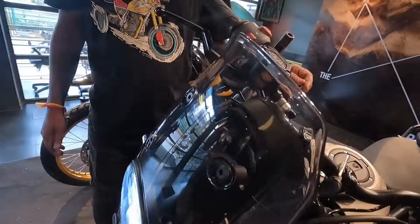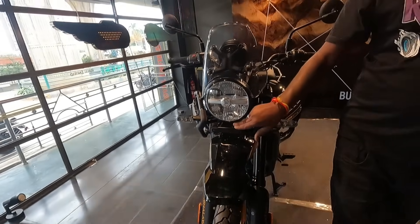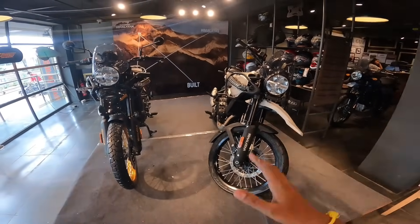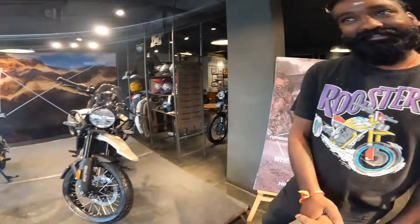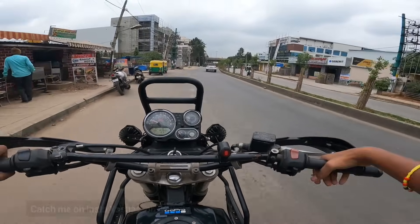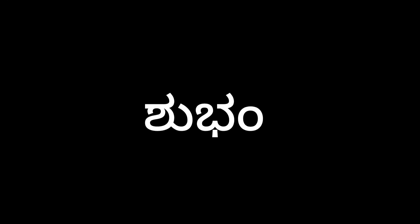Here is the beautiful work at the Royal Enfield showroom. This is the right model. If you want to take a test ride, you can visit Sirish Motors, Muruli. So if this video helped you, thanks brother! I hope you enjoyed this video. Like, share and subscribe. See you in the next video. Take care, bye bye!